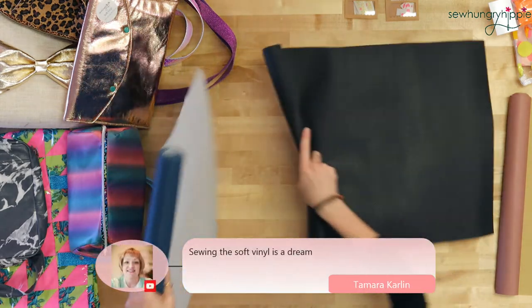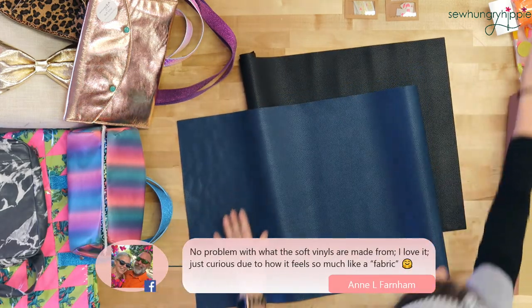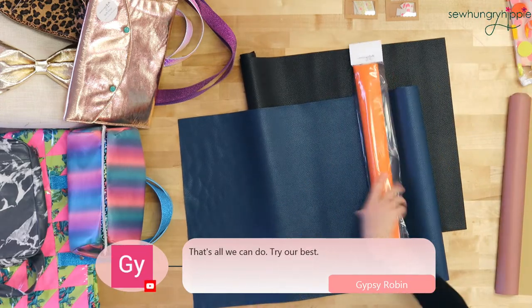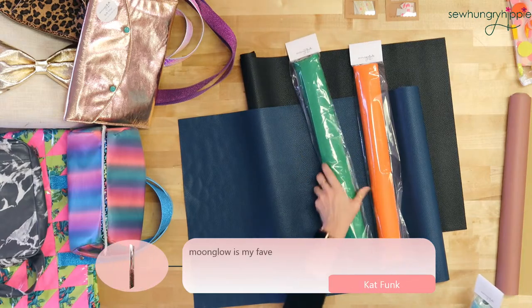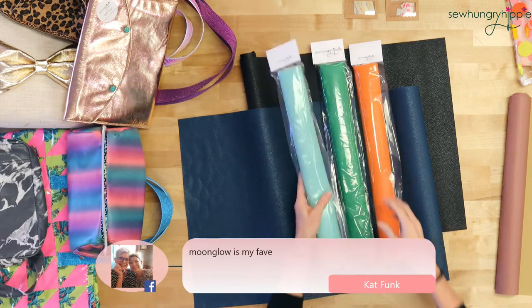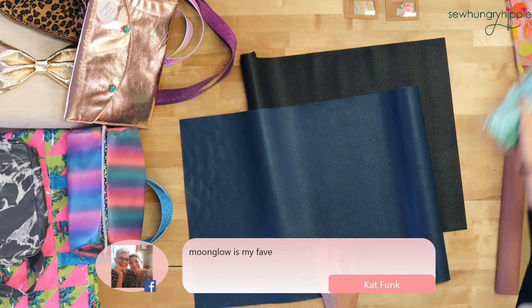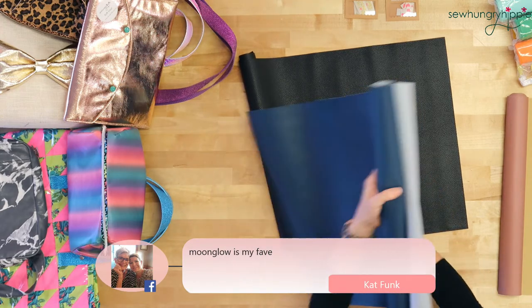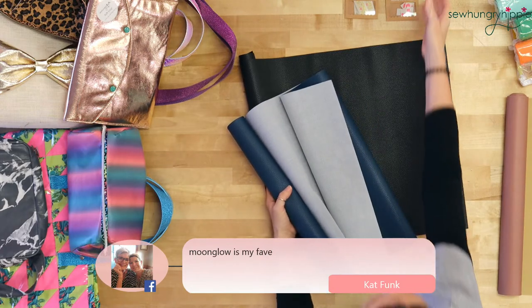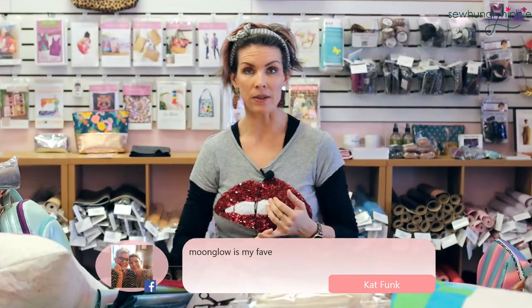Hi Rhonda from New Mexico! Moon glow vinyl is a fan favorite. I just got orange in, and green is almost out — we have about four rolls left, then it'll be a little while. We have tons of colors in the shop. Moon glow vinyl is probably the most like a true leather because it has more of a hand — a heavier hand — than the soft vinyl. You can absolutely interface this with foam interfacing.